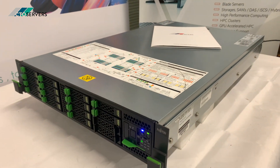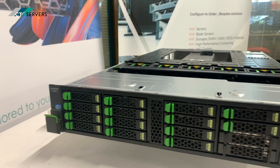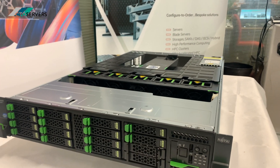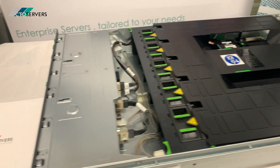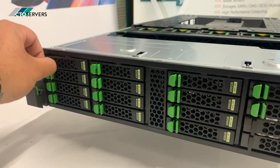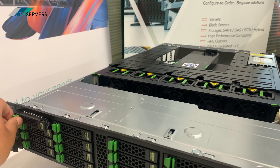I'll take the lid off the server and show you inside. We've got the lid off the Fujitsu — stunning design, I'm really blown away with the design on this server. It's a fully scalable solution, supports the E5 series CPUs, dual socket. It can come in 16 SFF and also the LFF version — as you can see, plenty of storage.